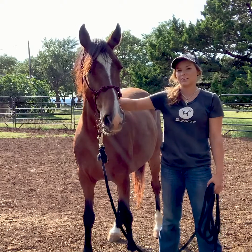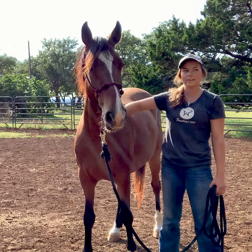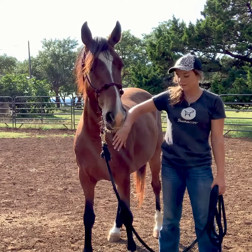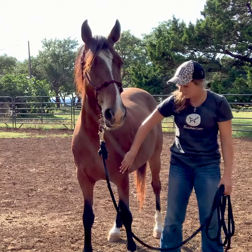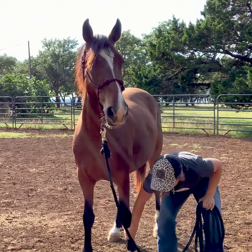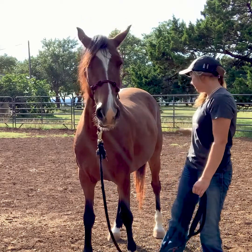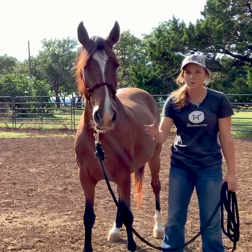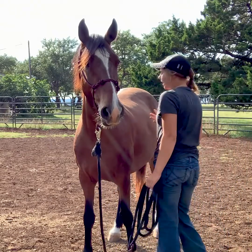This is basically the reaction you're looking for when you first do this — you just want them to not really care and just be pretty relaxed about it. Then eventually you can start rubbing more. I always like to face forward just in case something were to happen and they shoot forward, so I can easily get away, opposed to facing back where I might get kicked.